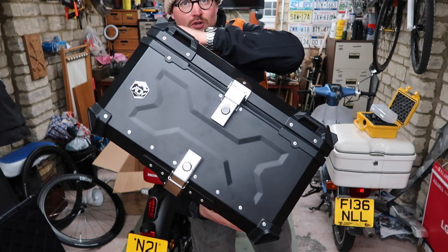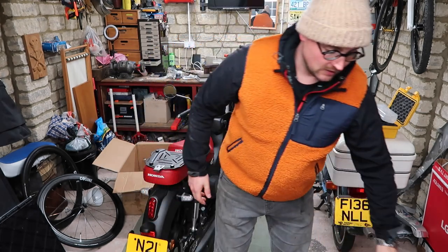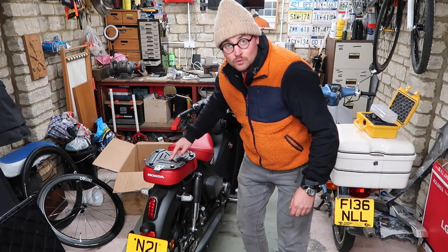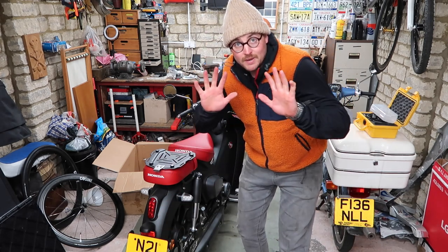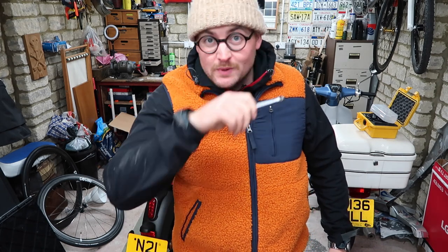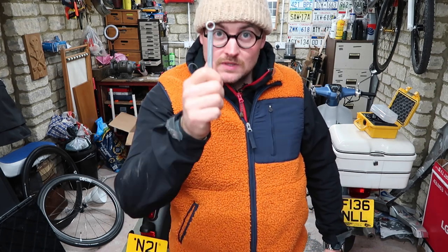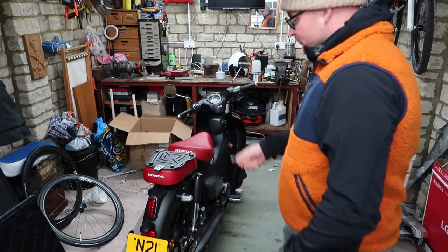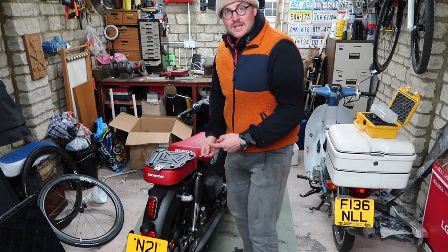It locks and undoes — I'll show you all that later. To get this on we need a 10mm spanner to take the pillion seat off. For any of our friends in America or places that use the Imperial system, this is a 10mm spanner — the equivalent would be: use a 10mm.